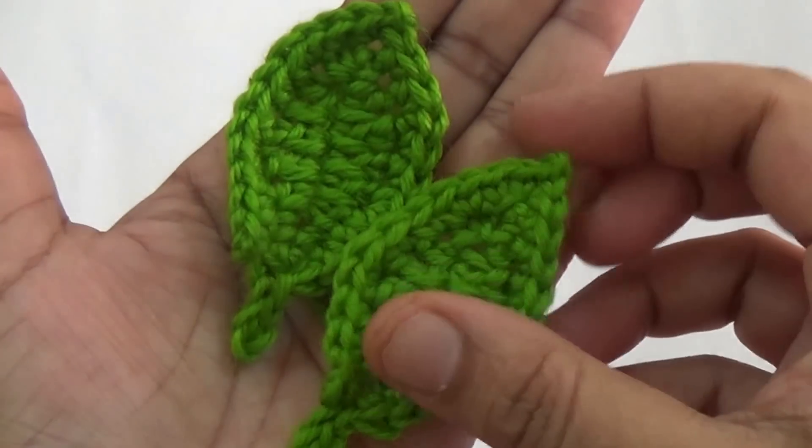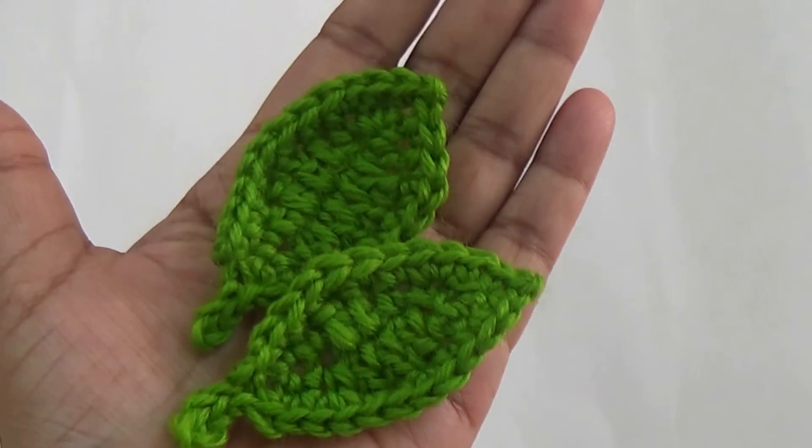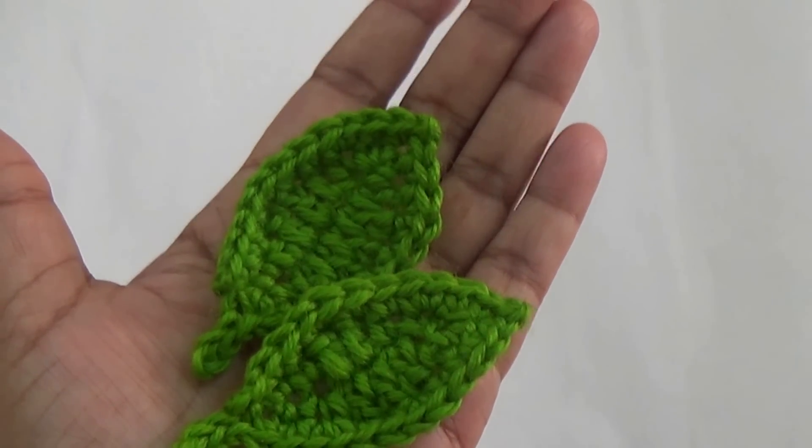Hello friends, this is crochet leaves. Today's lesson is how to make the crochet leaves in a simple way.